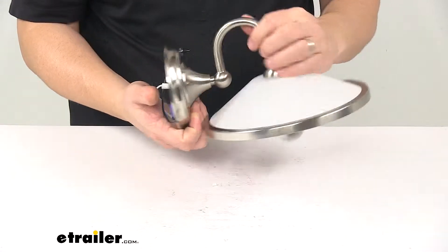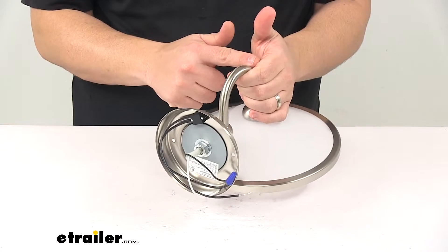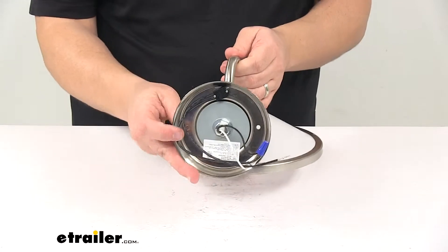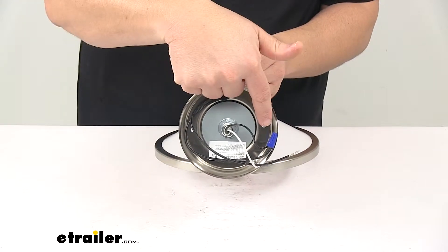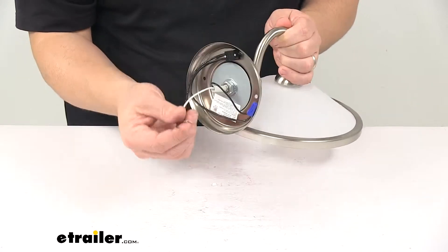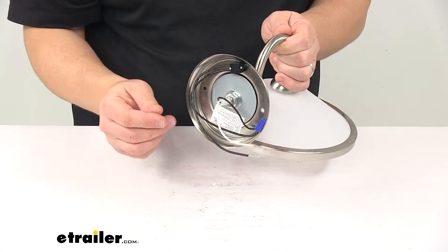We're looking at a nice durable steel construction on the base and the stem. Satin nickel finishing offers a sleek polished look. It's a two-hole installation, so you've got a mount hole here and a mount hole here. Those holes are separated on center by around three and three-eighths inches. And you have a two-wire design — black for power, white for ground.